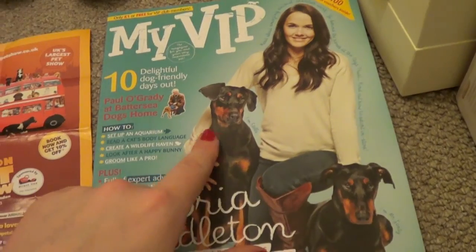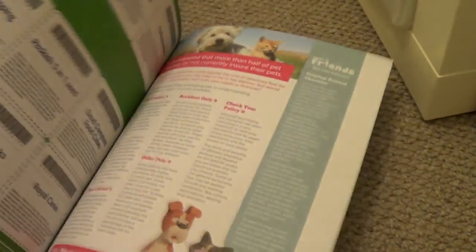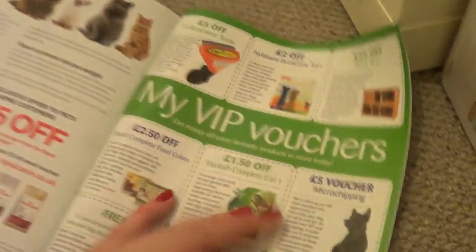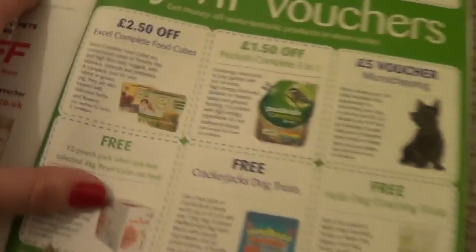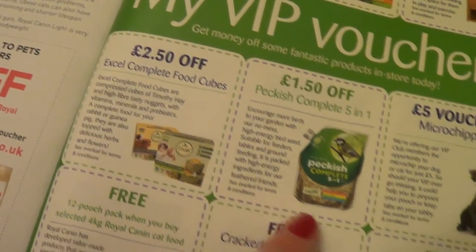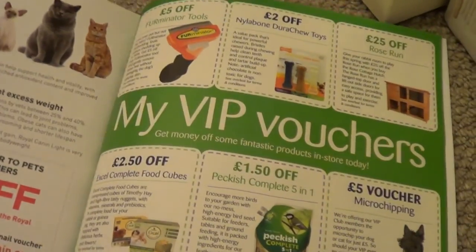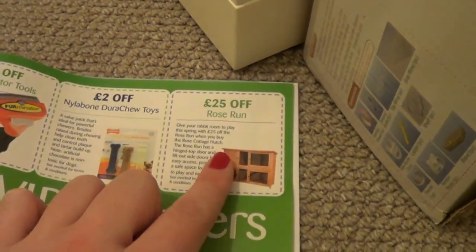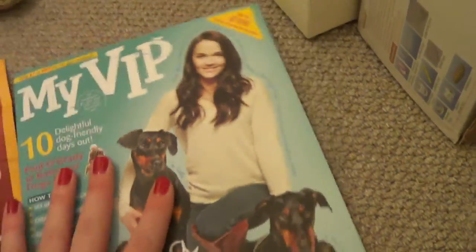I also got this booklet for free when I went in with the VIP card, and it's got quite a lot of vouchers and things which will be quite useful. There's some money off Excel complete food cubes and things like that. I think it's mainly aimed at if you've got dogs, but there's also money off runs and hutches and that sort of thing. So that might be worth getting if you go to Pets at Home a lot.